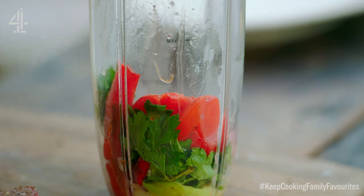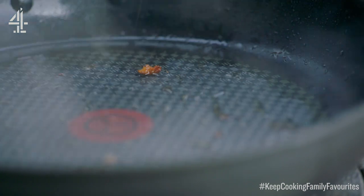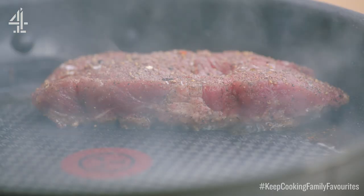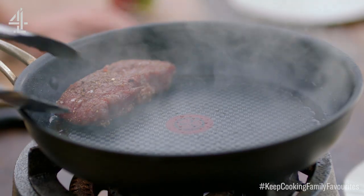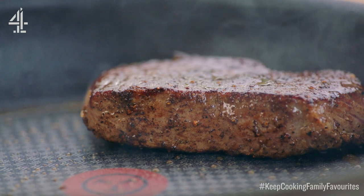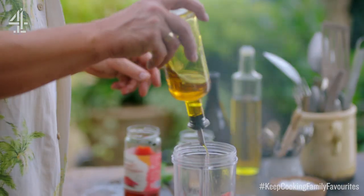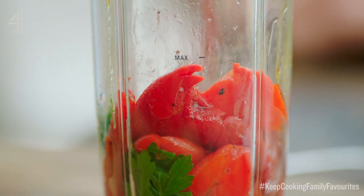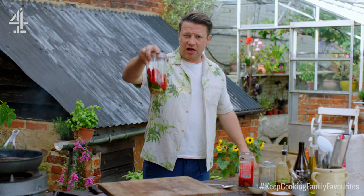Now take those splits of spring onion and crispy bits off and put those to one side. In the pan now — that is when our steak goes in. When you're pan frying steak, do it a minute on each side until it's cooked to your liking, whether it's well done, medium, medium rare, whatever you like. I'll do a turn now. What I love about this recipe is it's got a really nice flow. So as that's happening, put a nice little lug of extra virgin olive oil in there, then red wine vinegar, a pinch of salt and pepper, and that whizzed up is going to be amazing.